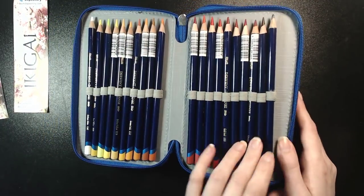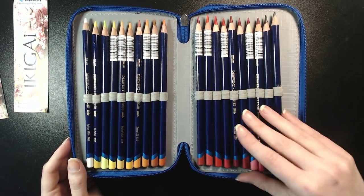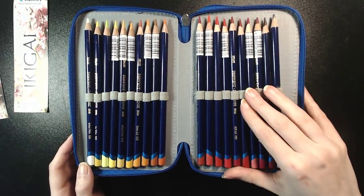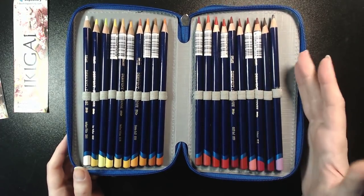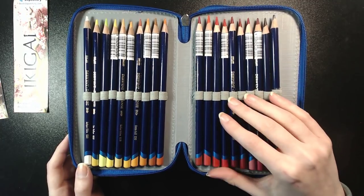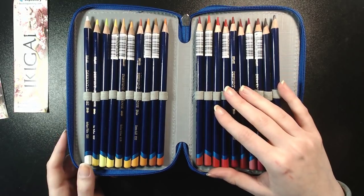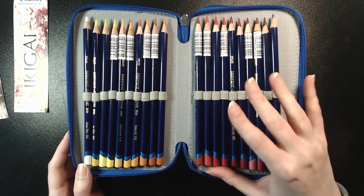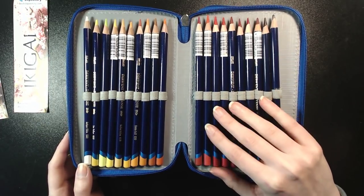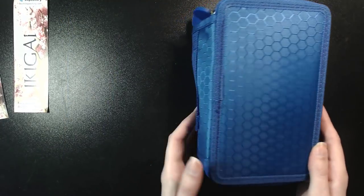They're the only pencils that I know of that do it like that. I really, really like them and can recommend them if you are interested in doing some water-based work. I've never been one for watercolor — in schools here you have to paint a lot with watercolor and I never liked it, which might also be because the watercolor used in school isn't really good quality. But with pencils I feel way more comfortable. So those are my Inktense, the 72 set.